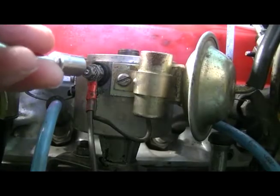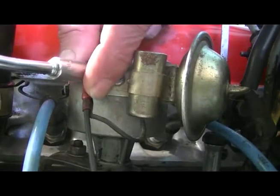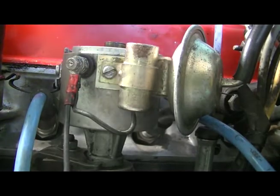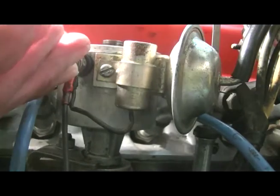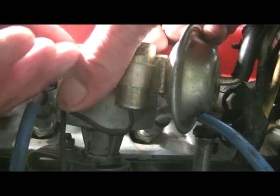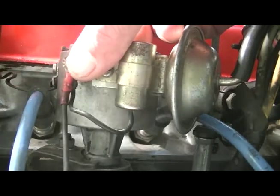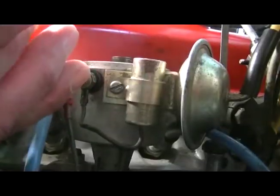Now we're taking off this nut, which requires a number seven socket. It has little washers behind it as well, so just be careful they don't drop. There's the nut and a washer.